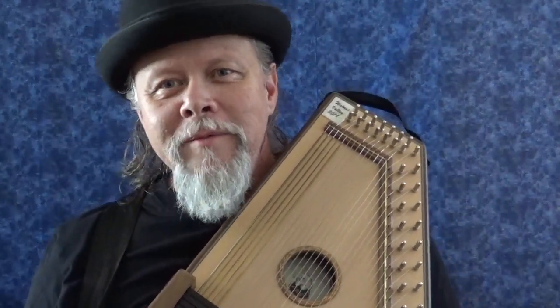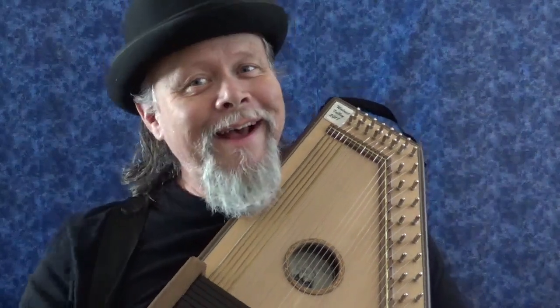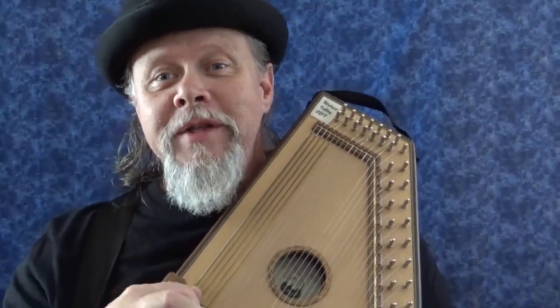Hi everybody, welcome to Stocking the Wild Auto Harp, and I've got another one for you. This is another one that I figured out that I do all the time and had never shared here on Stocking the Wild Auto Harp, so I'm going to teach you a new technique today. It's called pitchfork playing.